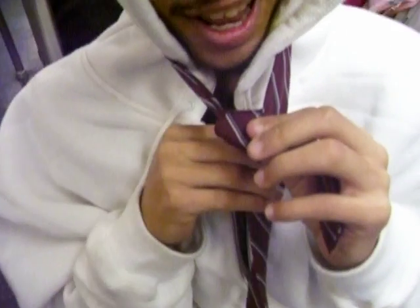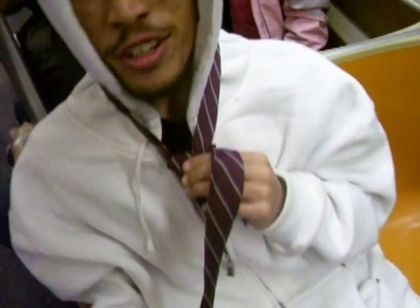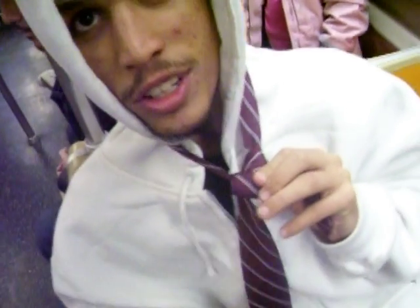Hold it really carefully. And then you flip it. And you put it through the hole, right? And down the middle it goes. And then you see it like that.